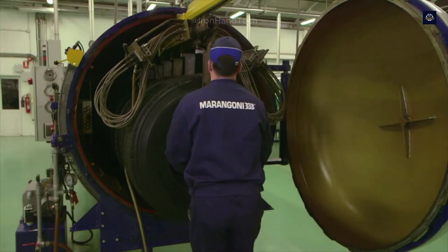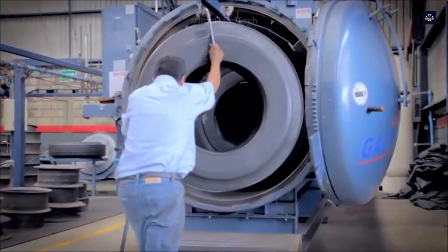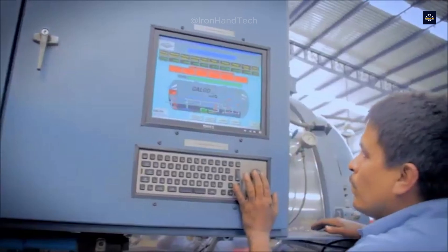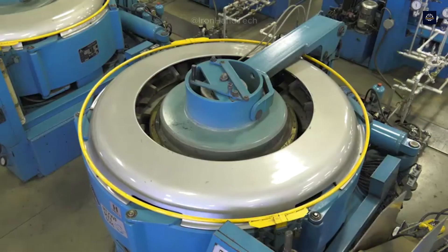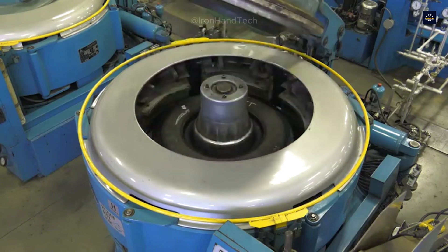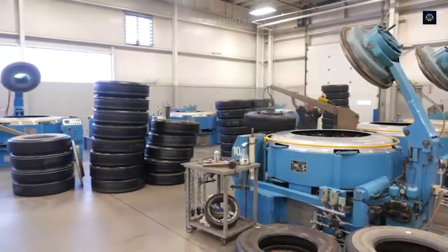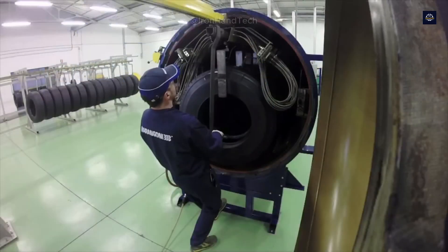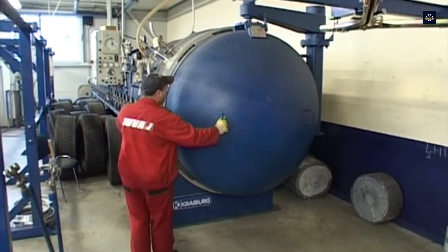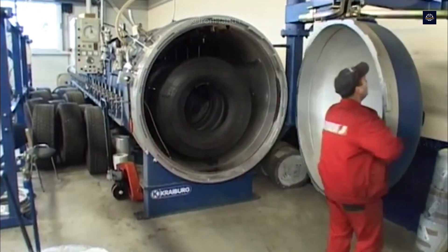In the curing chamber, high temperature and pressure help the liquid rubber bond perfectly with the tire frame. This process takes from 60 to 90 minutes, depending on the size and type of tire. Once completed, the tire will have the same durability and elasticity as a new tire, ready to roll on any road.